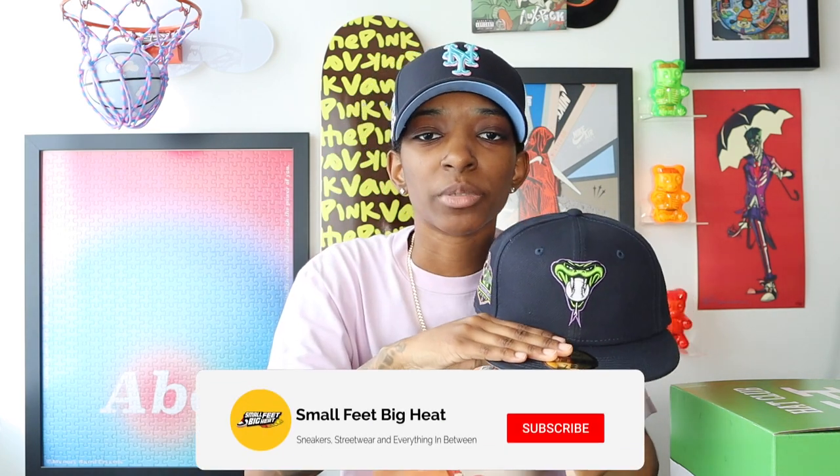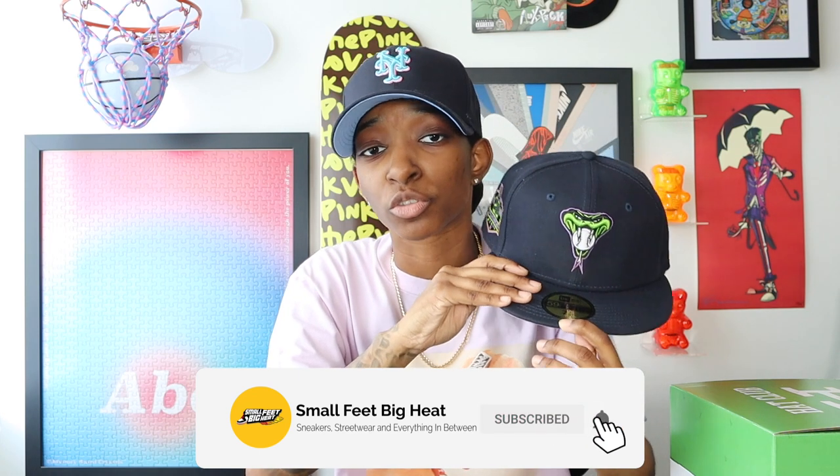Y'all let me know what y'all think — sound off in the comment section. Definitely let me know if you picked up anything from Turf Monsters Part 2, because that is available when you're watching this video. Go check out the Hat Club website. And of course y'all already know the vibes — I got the steamer going already, so I'mma steam this joint, curve it, and I'll be back.